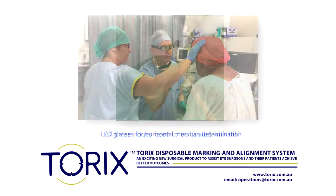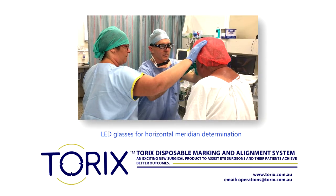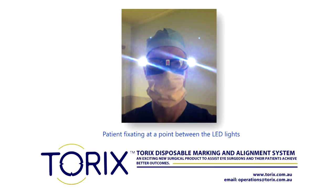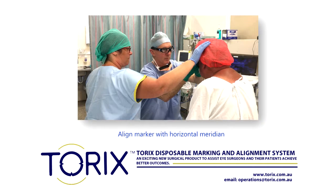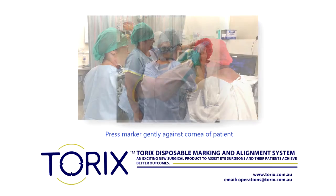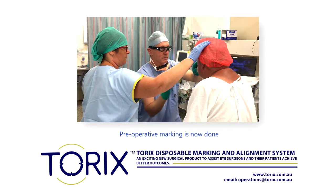I wear LED glasses to assist horizontal meridian determination. With the patient sitting up and fixating at a point between the two LED lights, I dry the pre-corneal tear film, usually with a stroll. I carefully align the marker with the horizontal meridian. I gently press the pre-operative marker against the cornea of the patient. Pre-operative marking is now done.